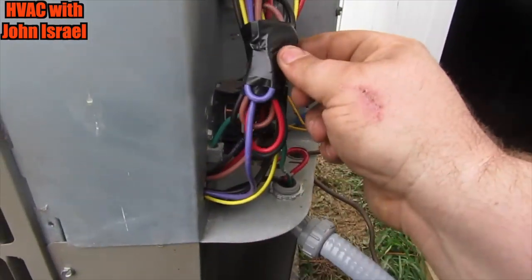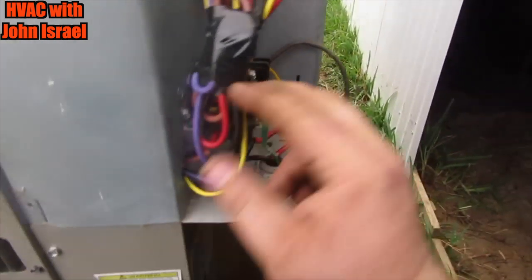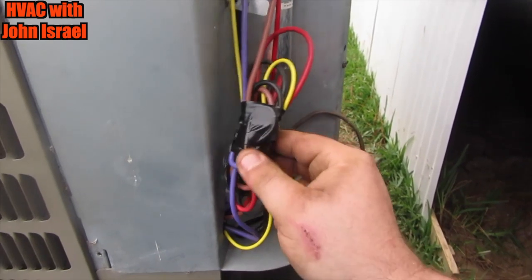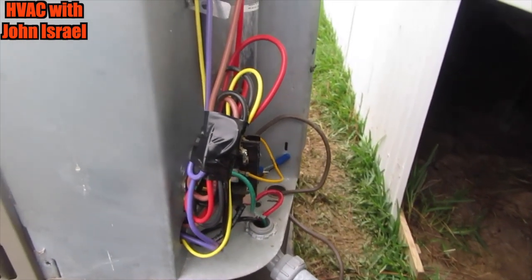I had to use electrical tape to tidy up my wires. I hate that, but I don't have any zip ties with me. It's got my OCD going crazy right now, but I had to do what I had to do.